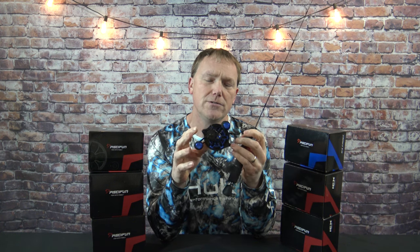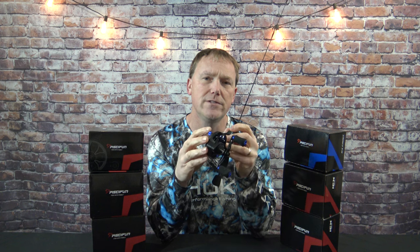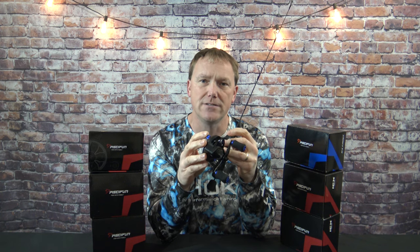I have a brand new Frost Reel mounted on this Mojo Ice rod, just so I can show you some close-up photos where this one's never been used. I'll go over some of the details and specifications on this reel.